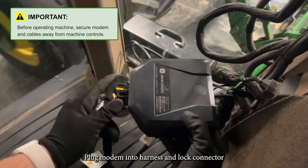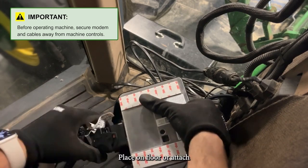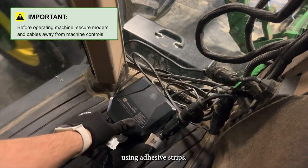Plug the modem into the harness and lock the connector. Place it on the floor or attach using adhesive strips.